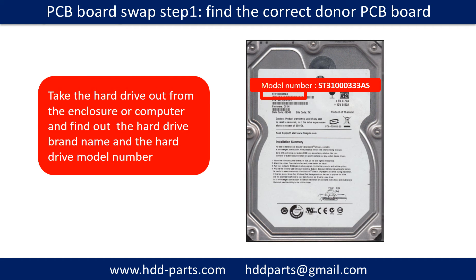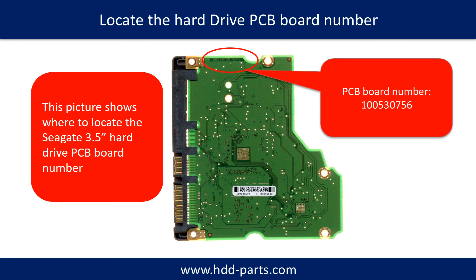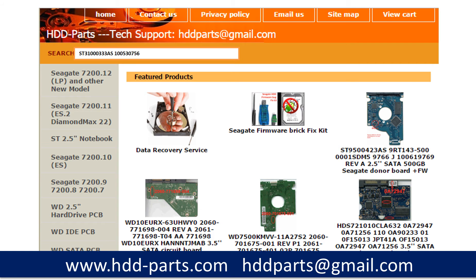PCB board swap step 1: Find the correct donor PCB board. Locate the hard drive model number on the front of the hard drive label, and locate the hard drive PCB board number. Different brand names have different PCB boards — the PCB board numbers are different. You may go to HDD-Parts.com to check out other brand name PCB board numbers. After finding out the hard drive model number and the PCB board number, we use them as a reference to search for the correct donor board.